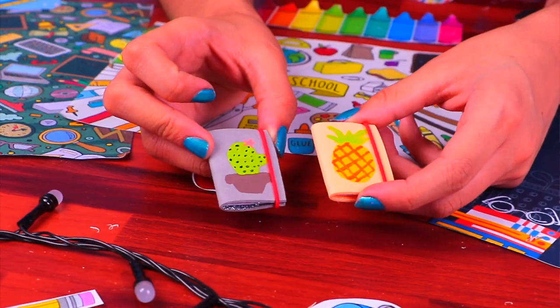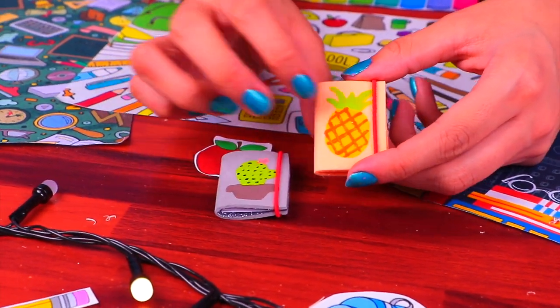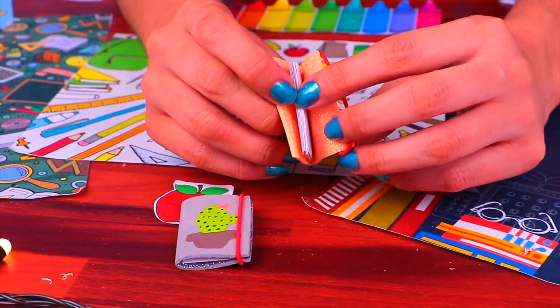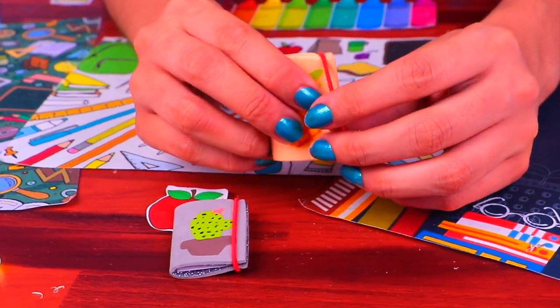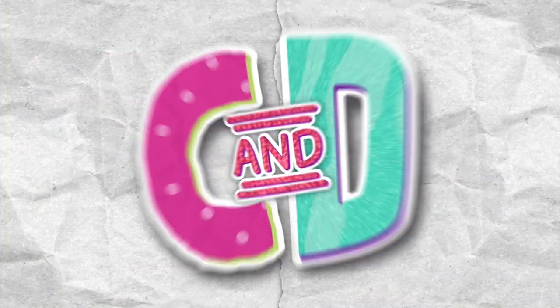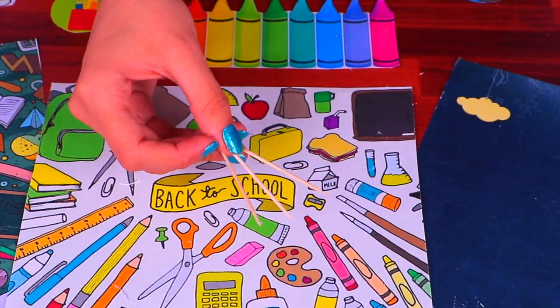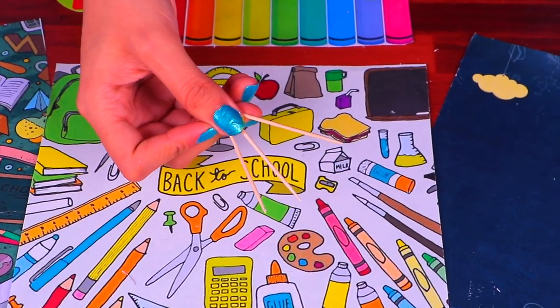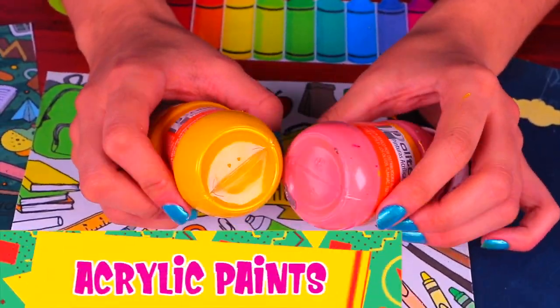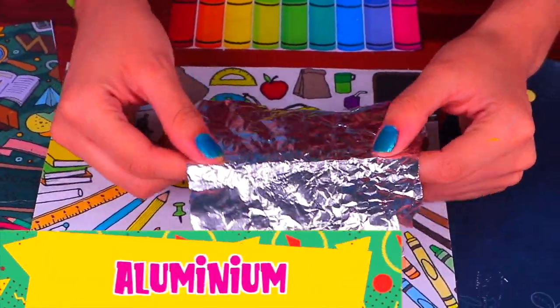And here we have the trendiest notebooks Barbie could ever dream of — they are super soft and they close with the elastic. Isn't it cool, friends? We have the notebooks and we have the pencil case, but no pens! Let's make some pencils using toothpicks, acrylic paints, and aluminum foil.